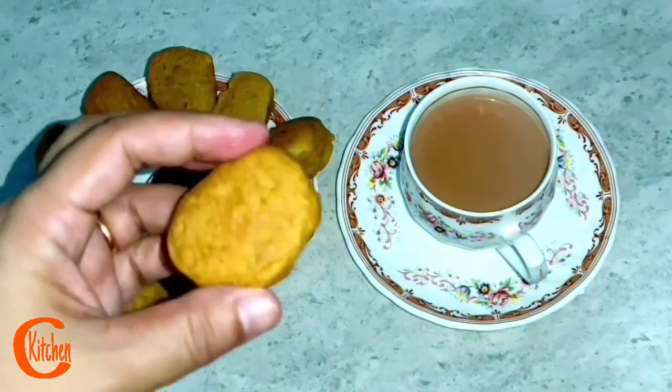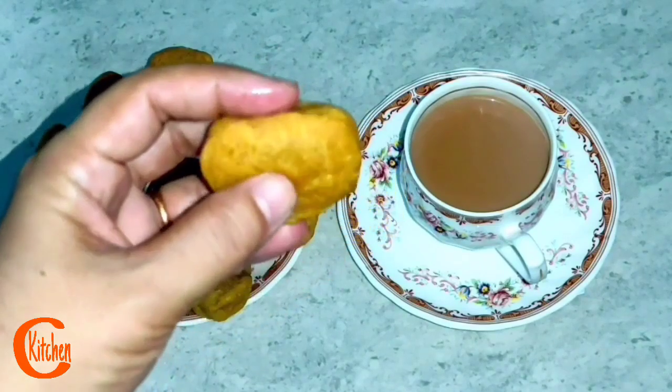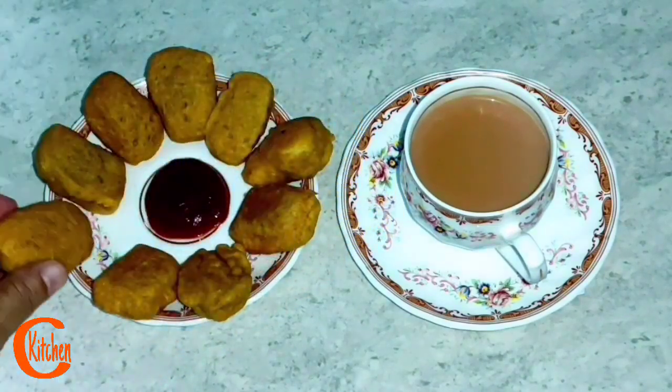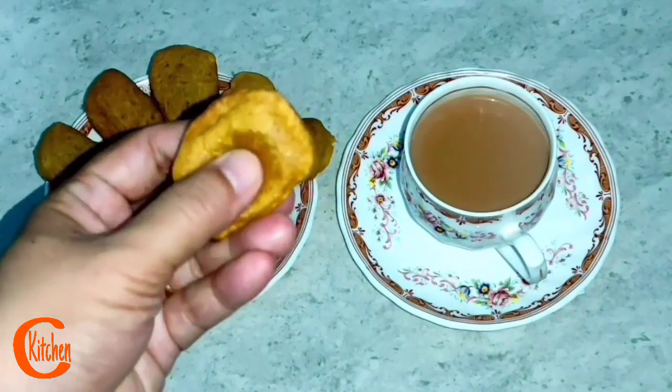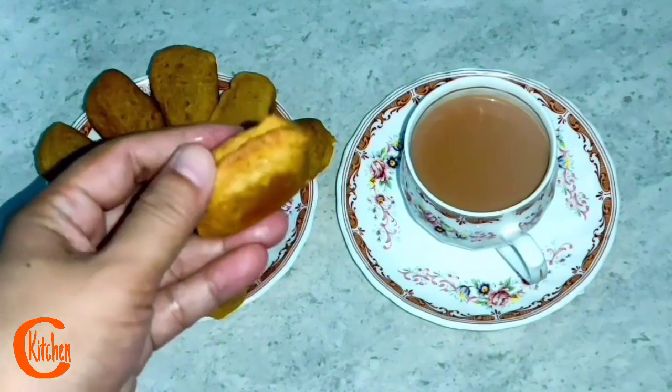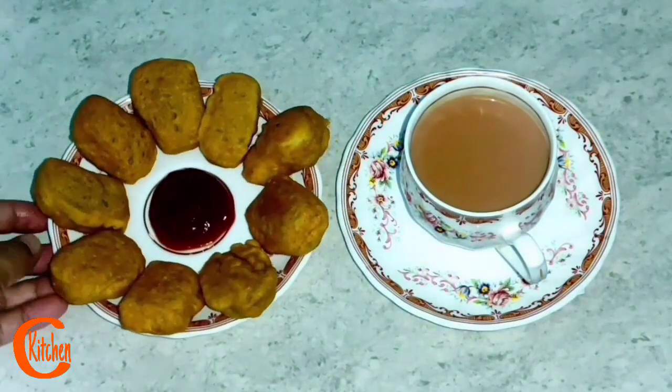Friends, the paneer pakora is ready. I will show you the whole process now. This is how you can make your own at home — it's soft and very good. If you want to make your own paneer pakora, you should try this recipe.